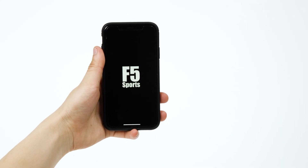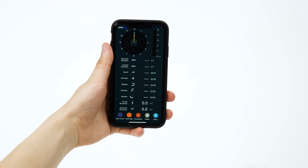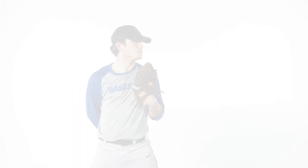Open the Pitch Logic app. Touch the ball to your phone. When the connection button turns yellow, press to connect. Pitch Logic is ready to go.